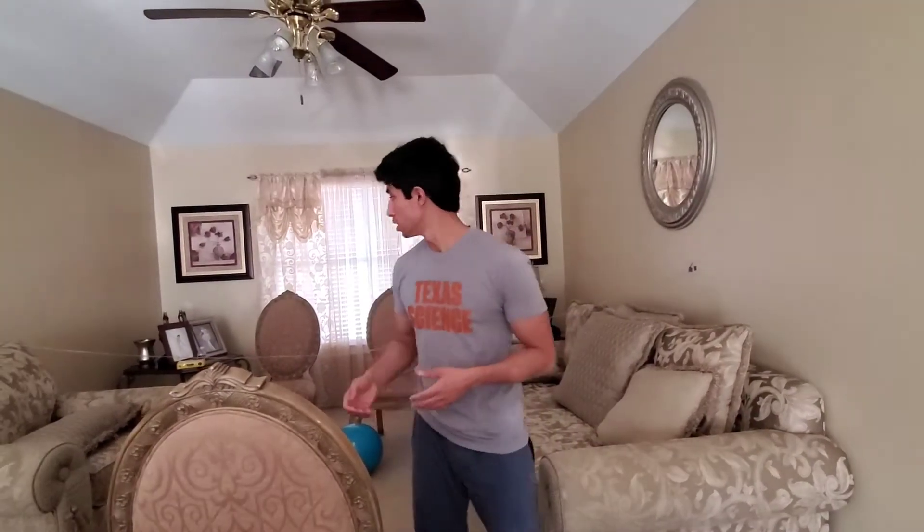Hello. The activity I'll be showing today is indoor chair volleyball. The items that you'll be needing are some chairs, an open space, some people, a small ball — perhaps more of a beach ball — and a net.